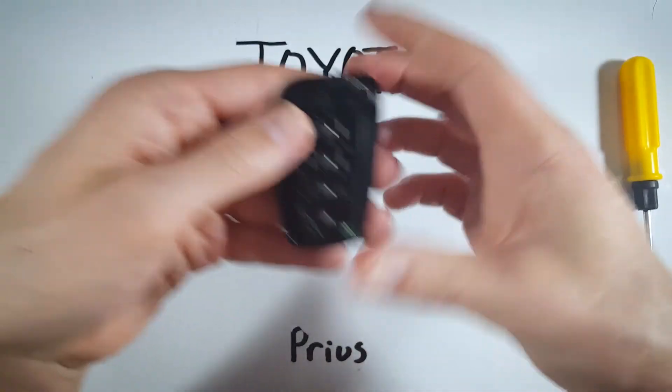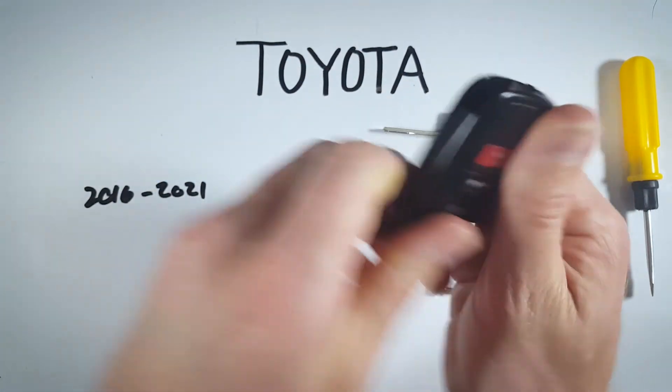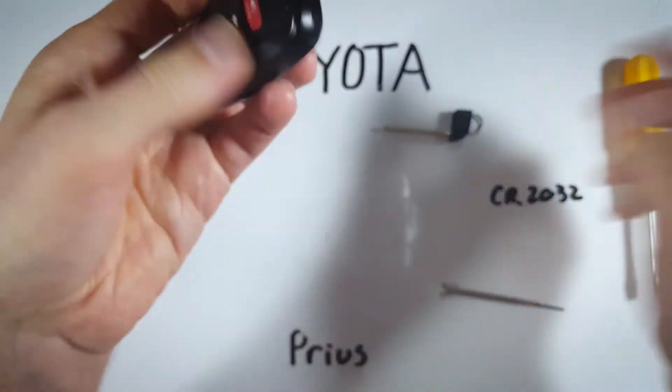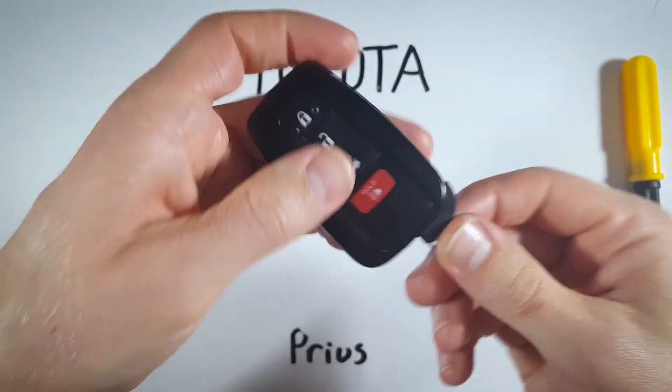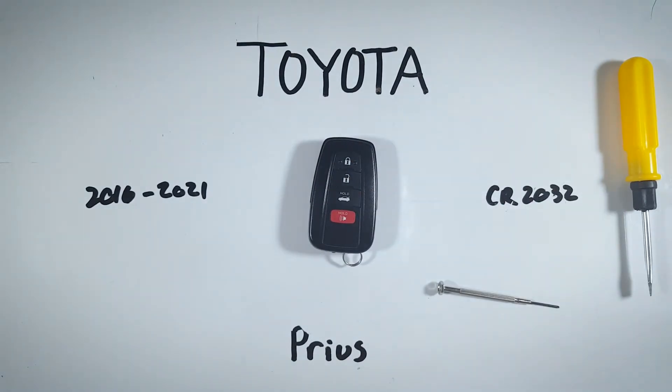Go ahead and insert that in there, then just click the top back on and squeeze it together till it clicks into place. Go ahead and throw your keys back in there and you are good to go.